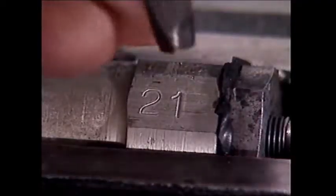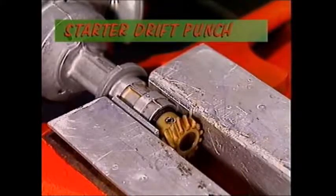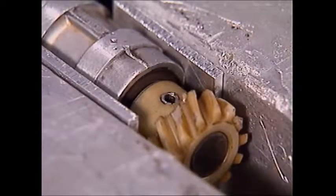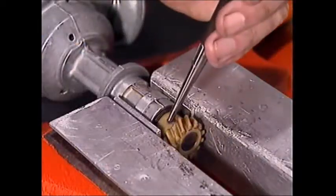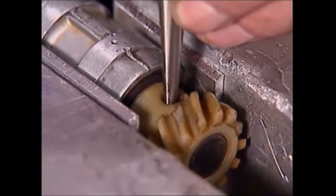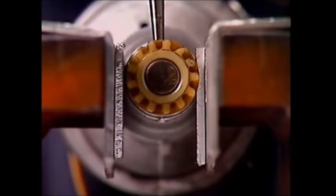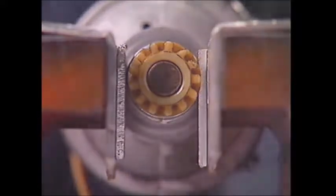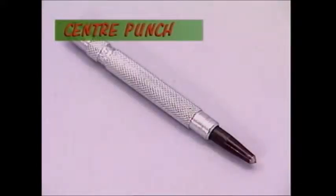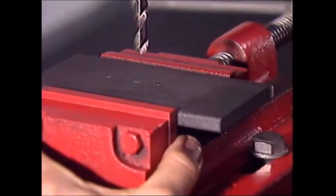A lot of components are either held together or accurately located by pins. Pins can be pretty tight, and a group of punches is specially designed to deal with them. This is a starter drift punch — you should always use it first to get a pin moving. It has a tapered shank and the tip is slightly hollow so it doesn't spread the end of a pin and make it an even tighter fit. Once the starter drift has got the pin moving, a suitable pin punch will drive the pin right out or in. This centre punch isn't as sharp as a prick punch and it's usually bigger — it makes a larger indentation called a centre that will centre the drill at the point where the hole must go.